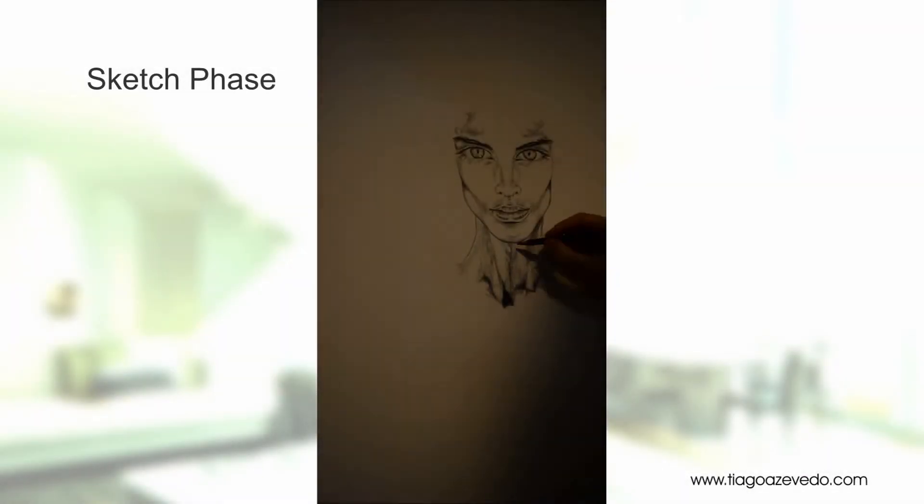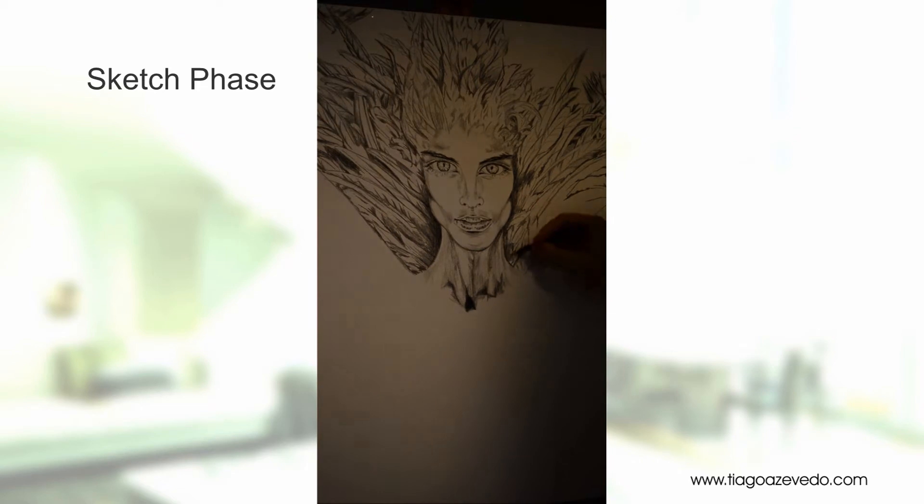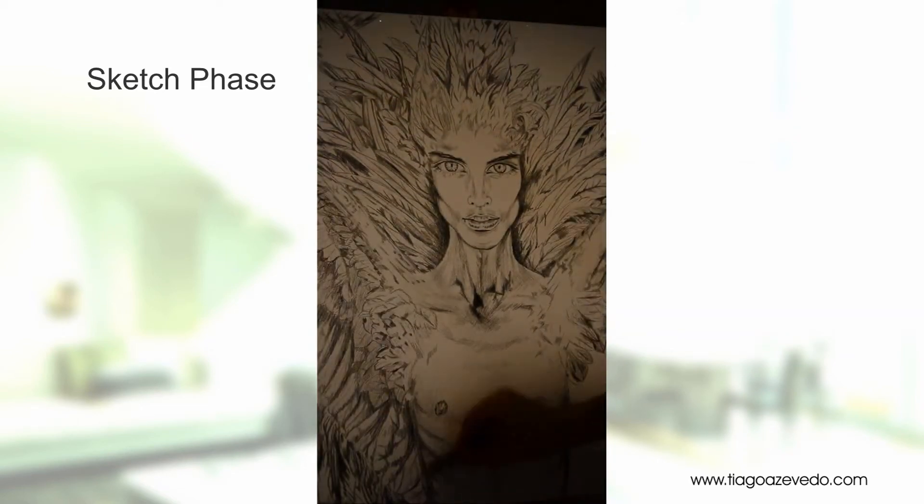Now let's watch the video and you can see it all come together. Here I am drawing directly on the canvas. I do this after I am satisfied with the previous sketch, where I determine how the form and composition of the painting will be.